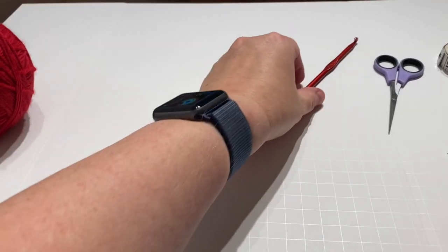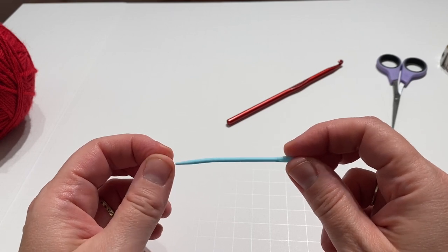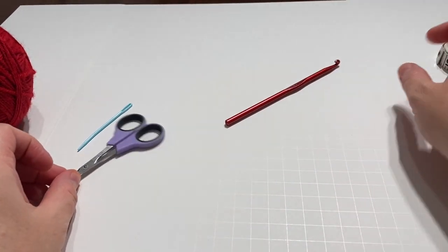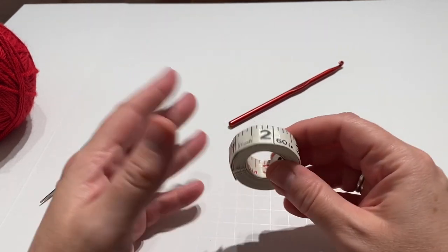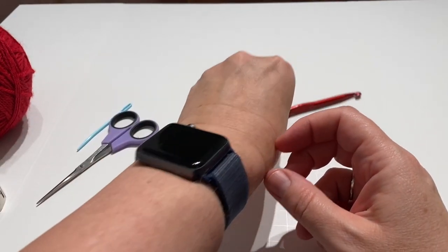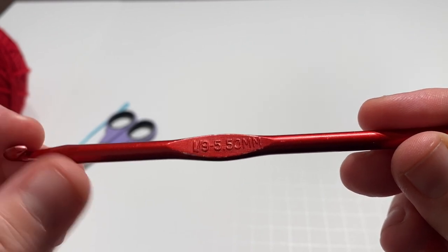So those three colors — you'll need a yarn needle, and hopefully yours is not bent like mine. I just use them until they're all the way used up. A pair of scissors. It is going to be important to have a tape measure because everybody's stitches are tighter or looser. It's going to be important to follow measurements on this one, so make sure you have something to measure with handy. And then lastly, you will need an I hook, which is also a nine or a 5.50 millimeter crochet hook.